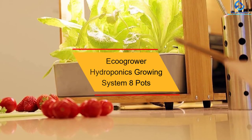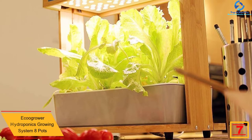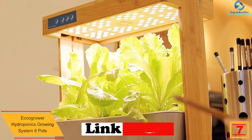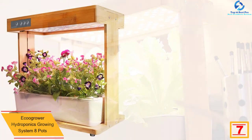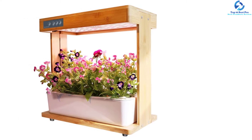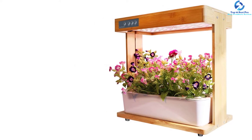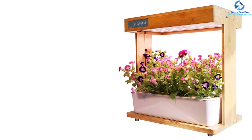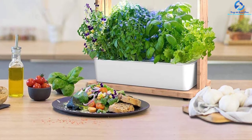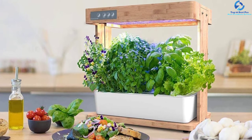At number seven, we have the Ecogrower Hydroponics Growing System with eight pots. This product has eight pots to accommodate most plants, three smart growth modes, and an interactive touchscreen control system to regulate functions. It's crafted using a bamboo wood frame for stability and prolonged use. It features high-efficiency LED lights with a 30W power supply to deliver excellent lighting for the healthy growth of plants.